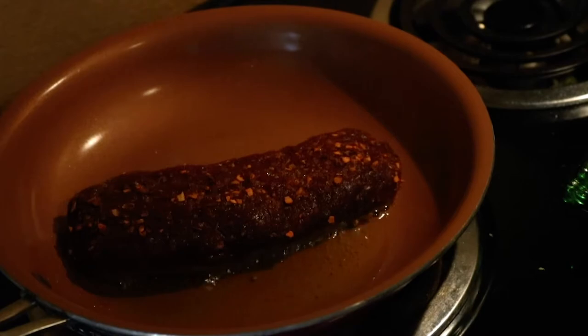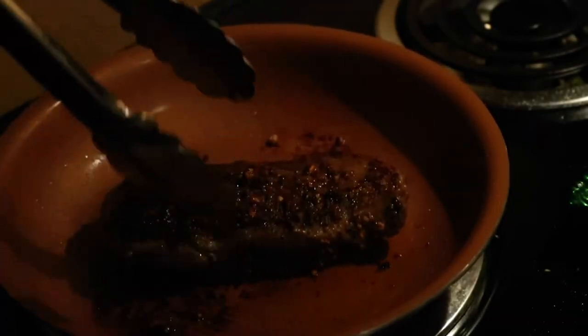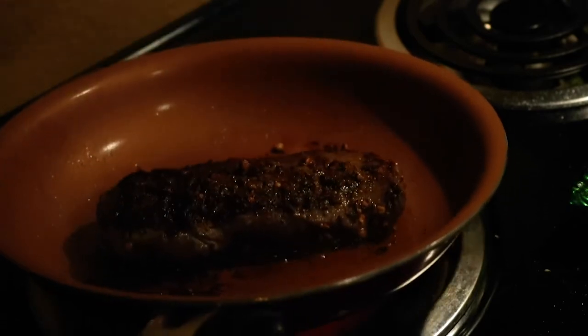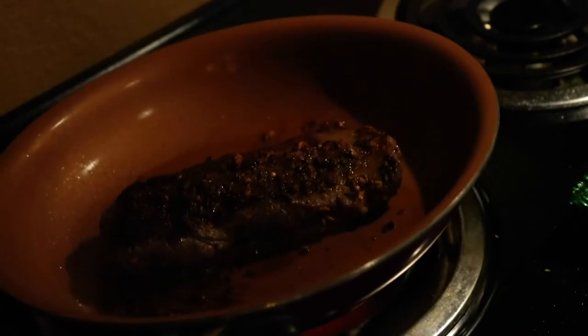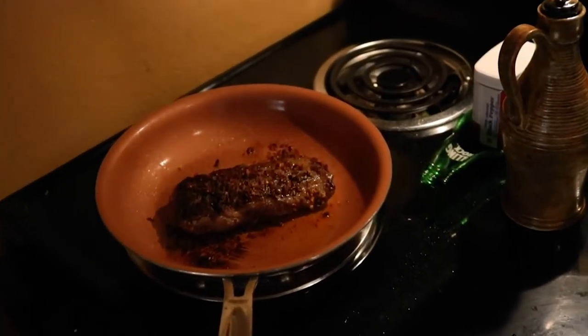It depends on the size of the steak, but generally I'd say three minutes per side. Flip it after three minutes and then do three minutes on the opposite side. This will get a good even coating of black on either side.